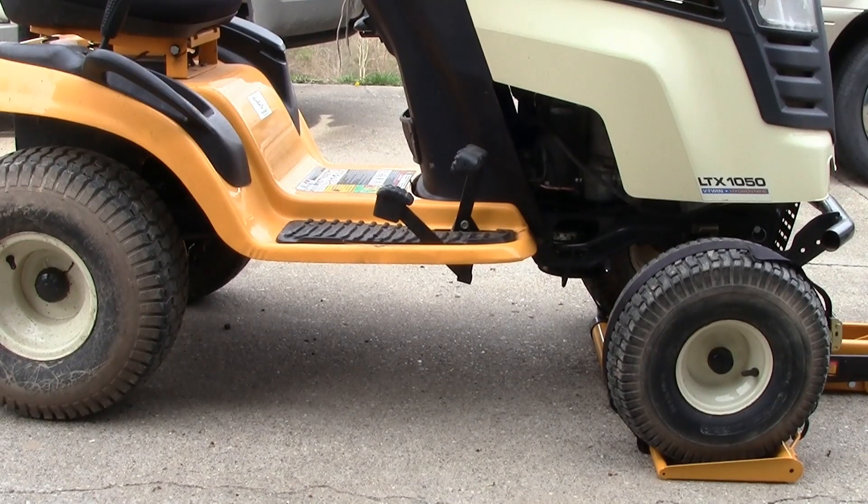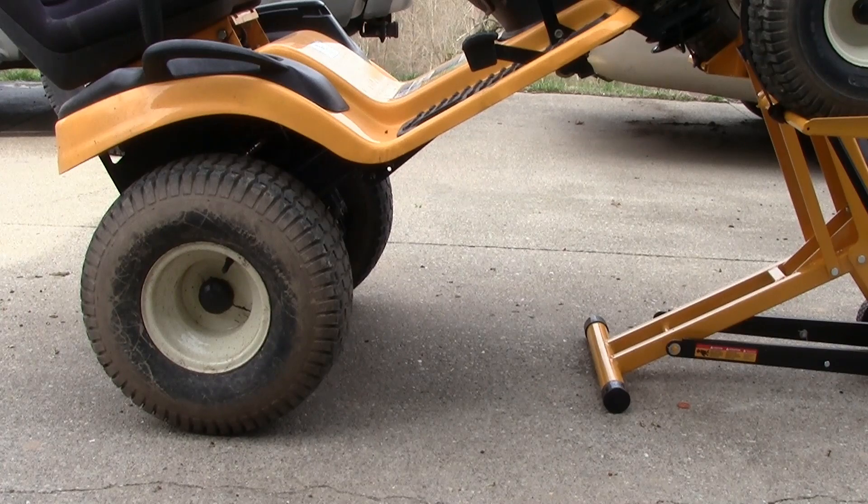I've got the Cub Cadet LLTX 1050. I've got three pulleys I have to change — all three of the middle pulleys are bad. First thing I'm going to do is jack it up. Now it's up in the air, we'll go underneath of it.